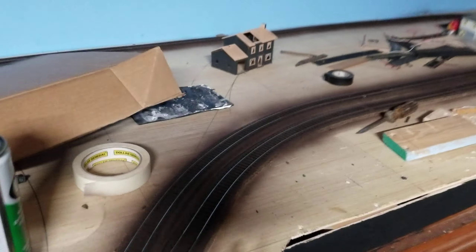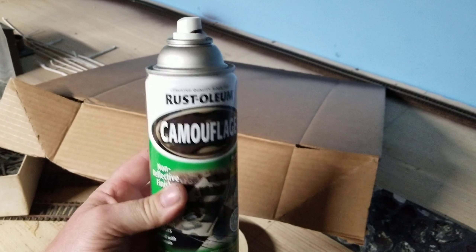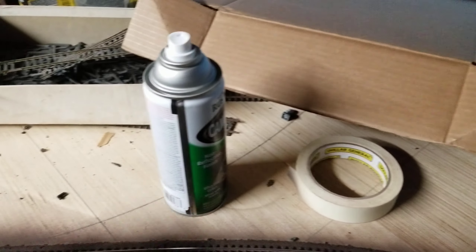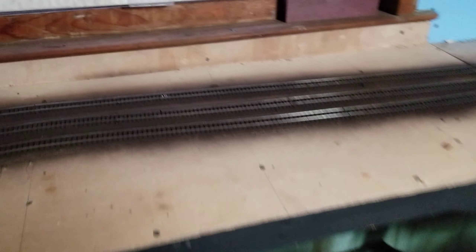It's a little messy over here. I painted the tracks last night. A YouTuber asked me what I use for spraying the tracks brown — I use this camouflage brown spray I got at O'Reilly's. It goes on pretty good. All the track is spray painted brown, and I'm going to put the ballast on there and blend it into the scenery.